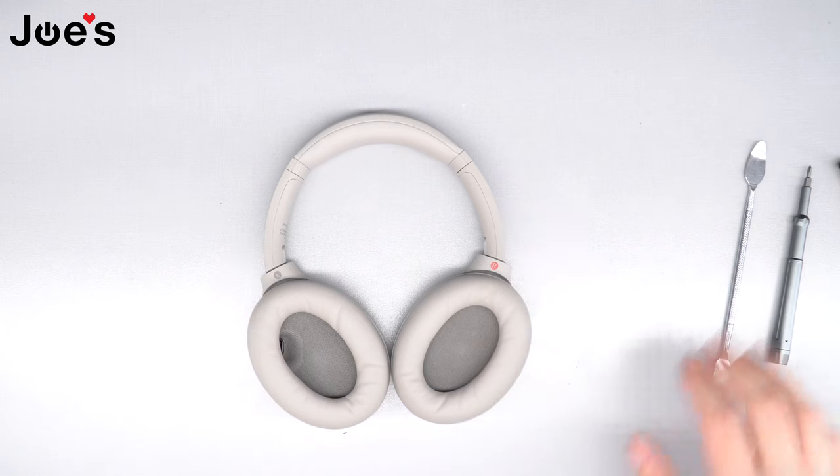And that, my friends, is how you replace the power board on your Sony 1000 XM4 headphones.